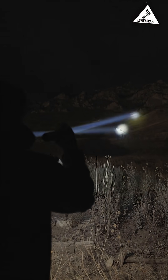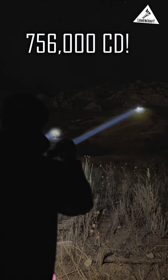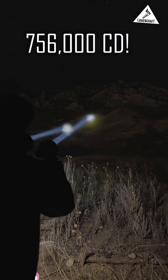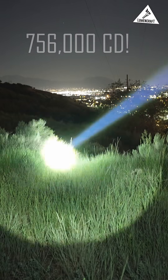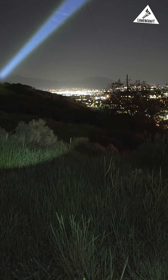The result is something extremely impressive. It produces over 700,000 candela, which competes pretty well with some other high-end laser spotlights. What's nice is that it uses any Maglite body, and it allows you to power a laser spotlight with D batteries.